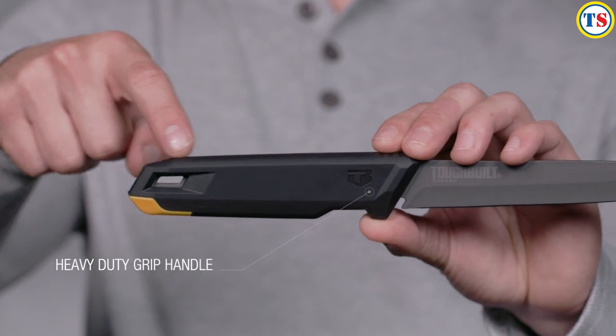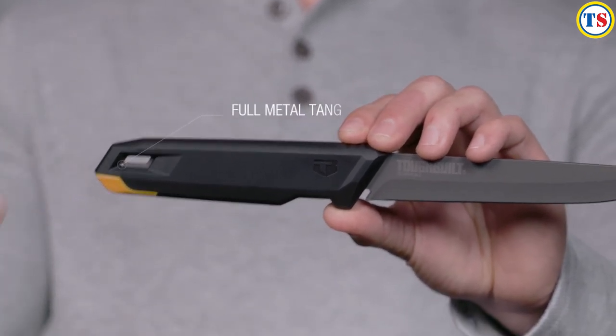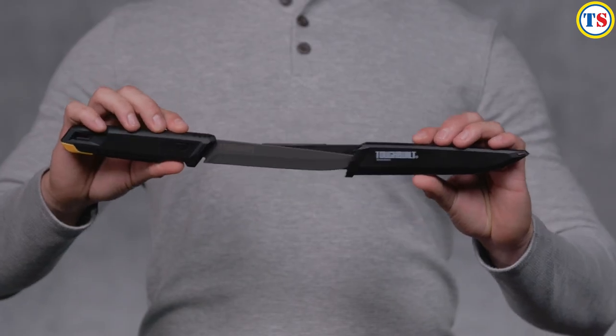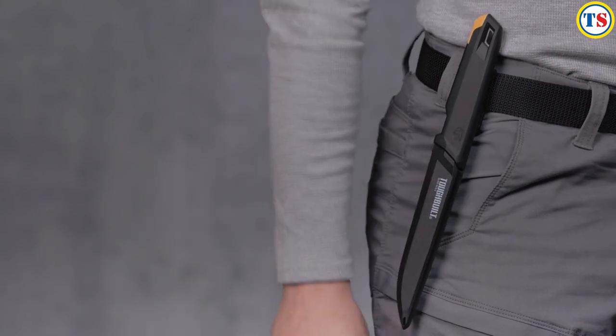The ergonomic handle is designed for increased control, with a full metal tang for tough cuts day after day. The durable molded sheath and belt clip allow for easy carry and storage on your hip or in your bag.